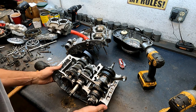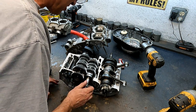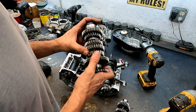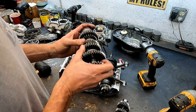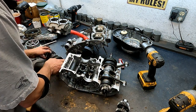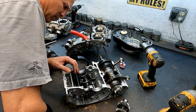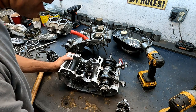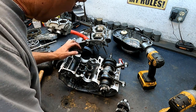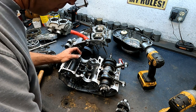Anything catch your eye? He said he had shifting problems, but everything looks good. Even the shift forks look perfect — which probably tells me the problem was not in the motor. It might have been in the coil, or the CDI, or the wiring harness. But we'll clean this all up, assemble it, check the compression, and then run it in the chassis.